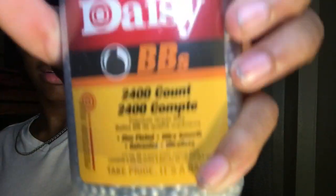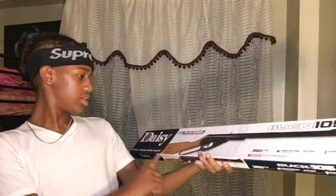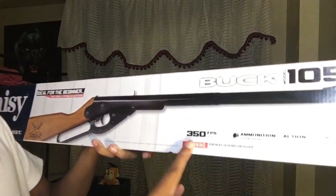This thing is heavy — it's metal. It's so heavy, it's at least five pounds. That's two thousand and four hundred BBs. Alright, so let's unbox this. This is a Daisy, it says Buck. This beginning one is 350 FPS, and the other one is 800 FPS, so that's a big difference — that one is obviously way stronger and better.